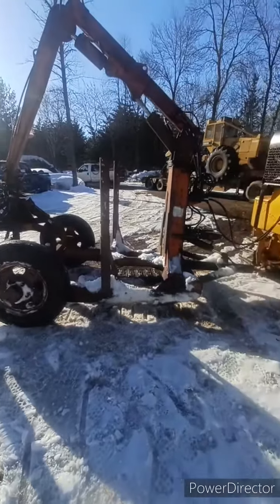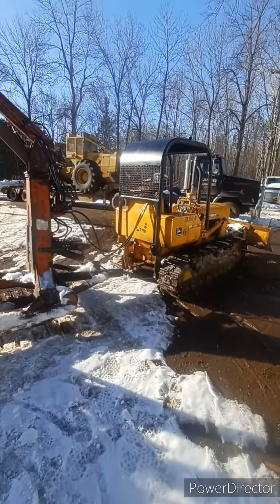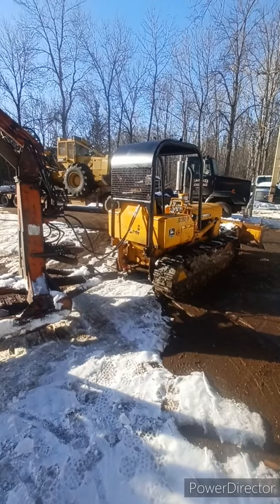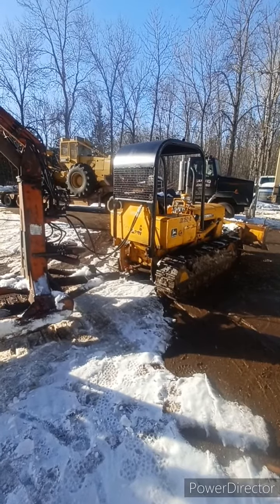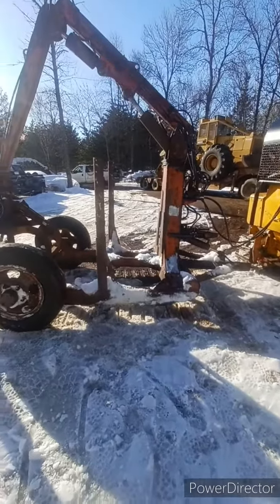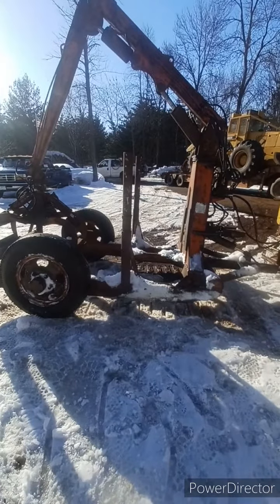This is similar to what my grandfather and great-grandfather used to do, except the loader would be mounted on the back of the John Deere 350 or Cat, instead of being mounted on the Dray Skidder itself. They would just pull the trailer behind.